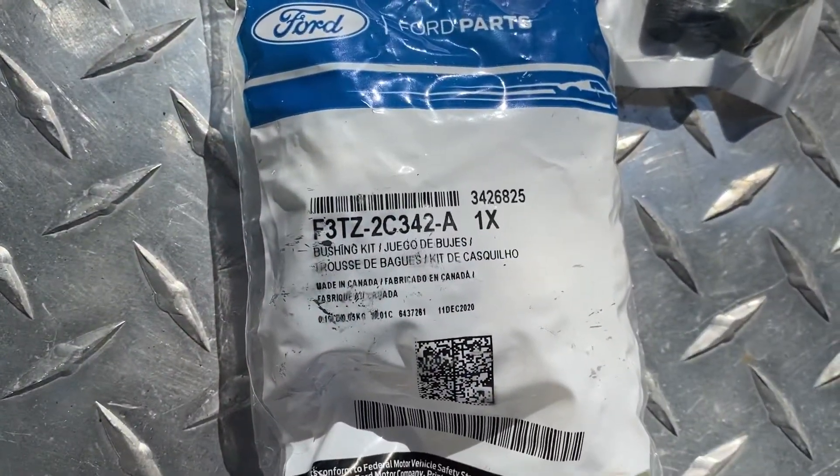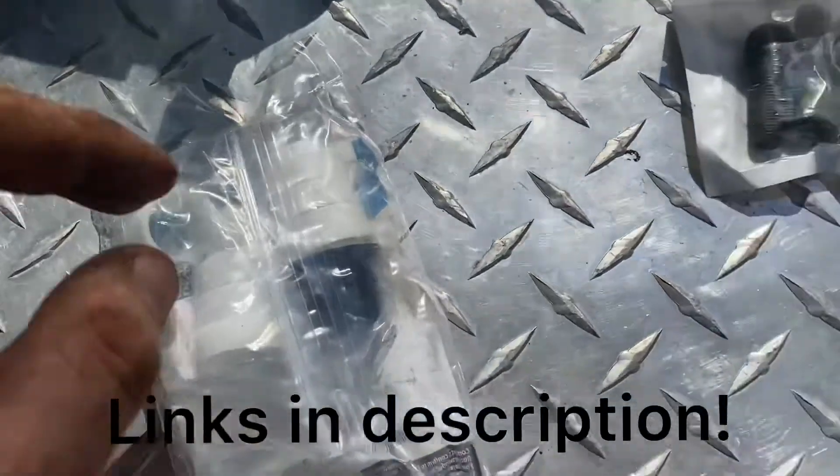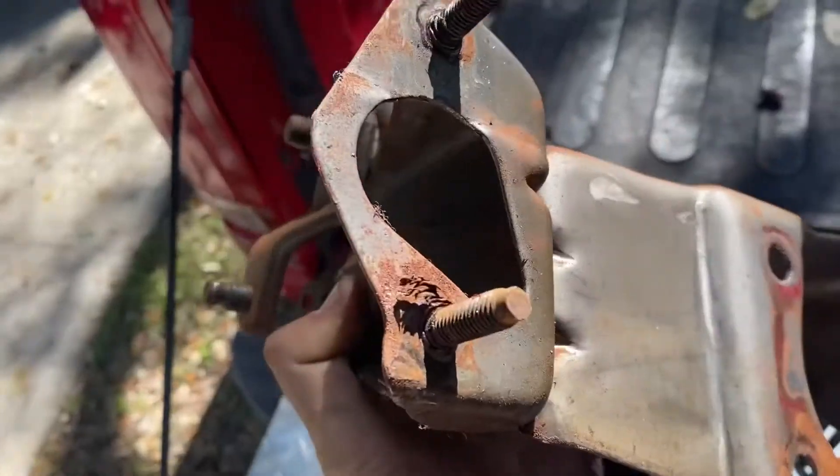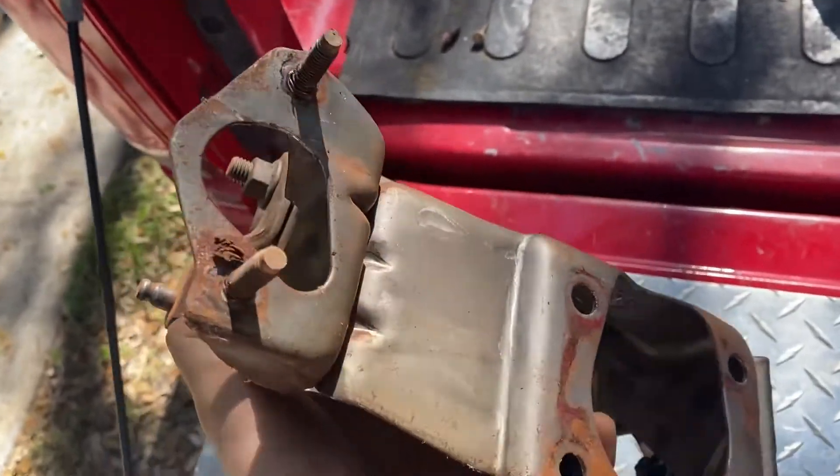I think it was 20 bucks, and I'm just going to replace those bushings. We're also going to do a hem joint here for our clutch.